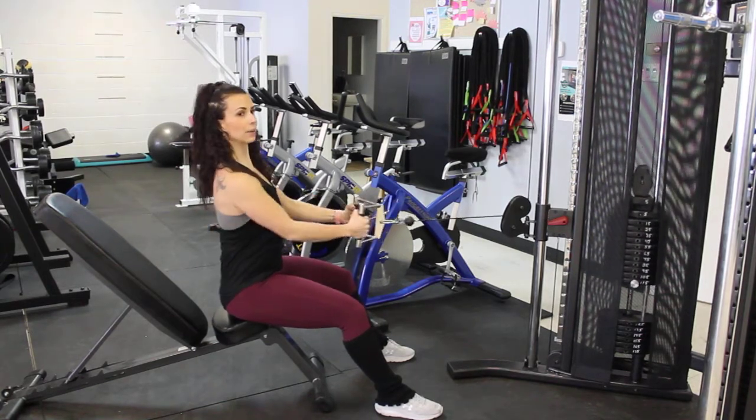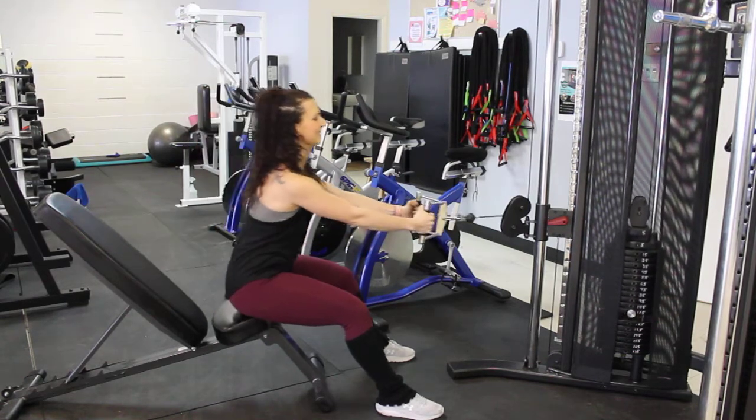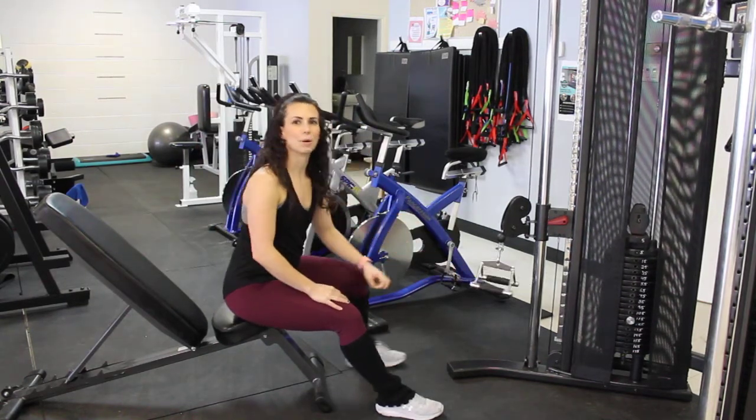Into the belly, back out, making sure that you feel the squeeze in through your back muscles. That there's your Seated V-Bar Row.